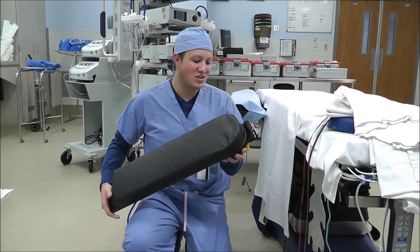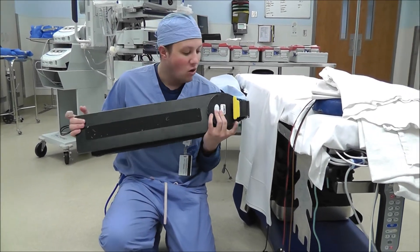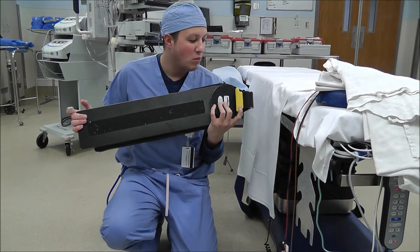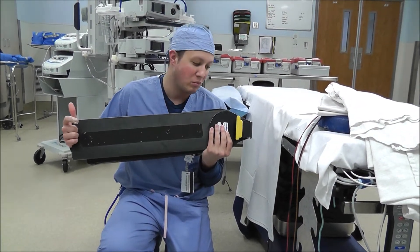This here is an arm board. So basically you want to look at it and see where your levers are at. This one only has one lever down here. Most of the arm boards at this hospital have another lever down here to help you move it.